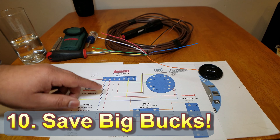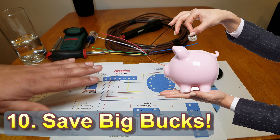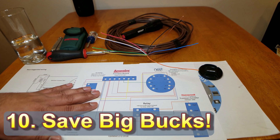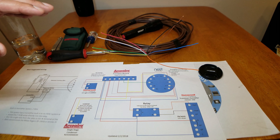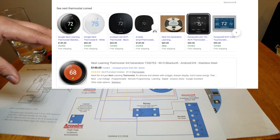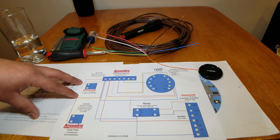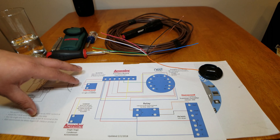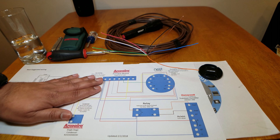Number ten: save big bucks — look for sales. Here in the Midwest, ComEd, or Commonwealth Edison, the local power company, has tons of energy-saving efforts and they're actually selling the $300 third-generation Nest Learning Thermostat for $150 plus rebates. Check for sales from your power company around the country.